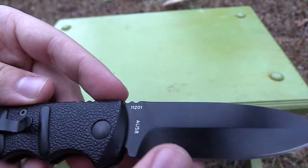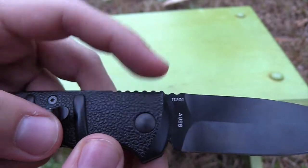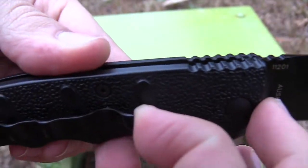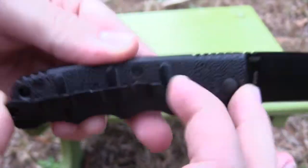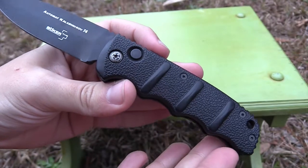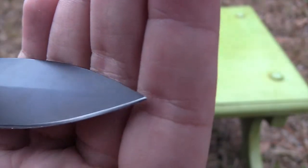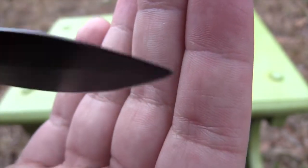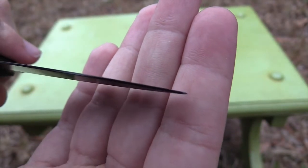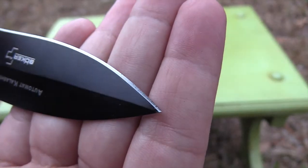I haven't had anything clank up against it in my pocket — I never carry anything in my knife pocket but my knives — and it's already got some little scuffs and scratches on it, specifically where the pocket clip is held. It doesn't have any damage to the edge yet except for the very tip. It has a really thin blade with a little swedge that makes it a lot thinner.